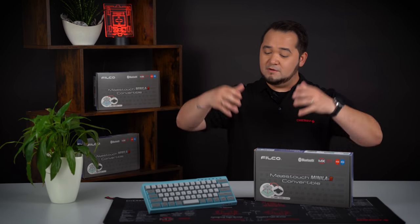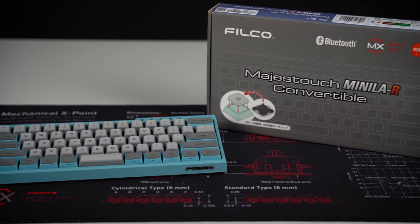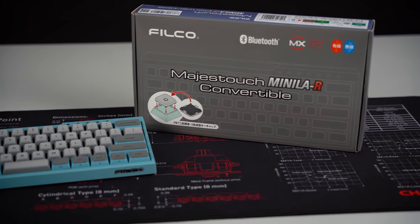In this video, we check out the Filco Majestouch Mini La R Convertible, a 60% wireless mechanical keyboard with Bluetooth 5.1. I'll tell you what makes this model so special right after the intro.